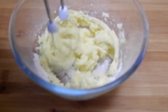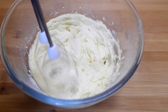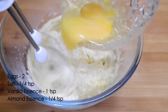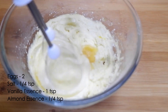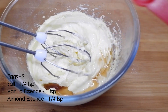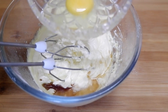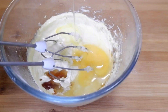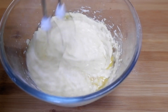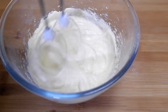Once it comes together and reaches a creamy consistency, we'll add one egg. I've taken two eggs and we'll add one egg at a time. Add one teaspoon of vanilla essence and a few drops of almond essence. Add the other egg and beat well. Add a pinch of salt also.